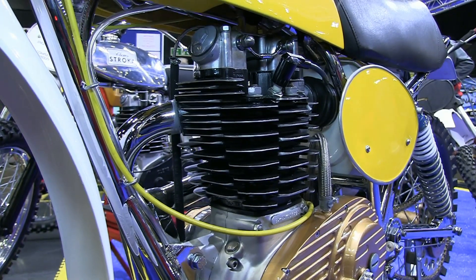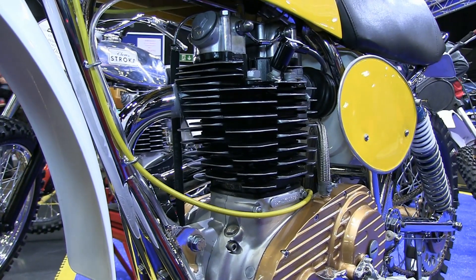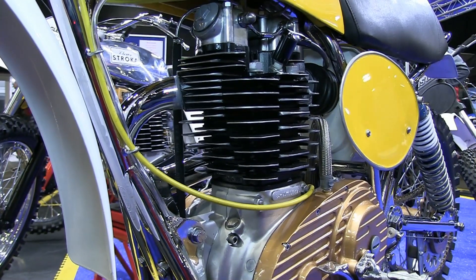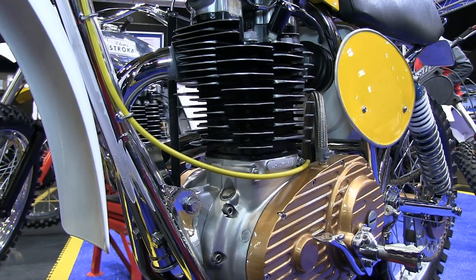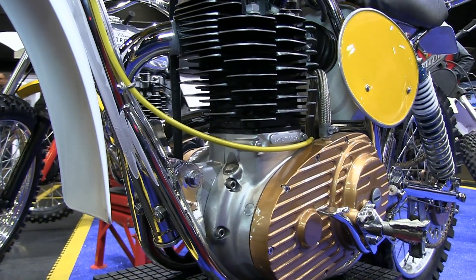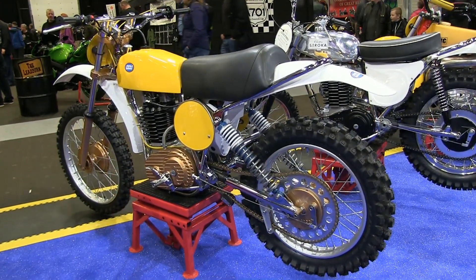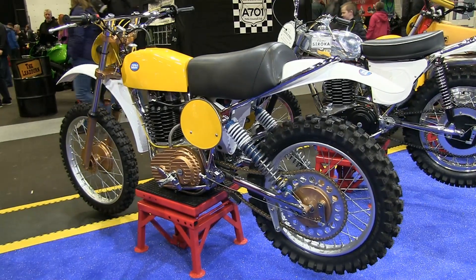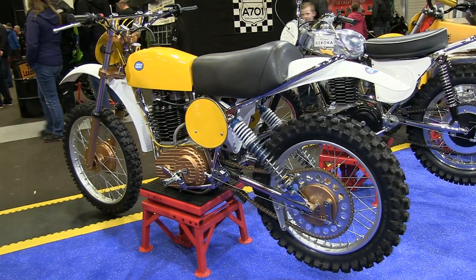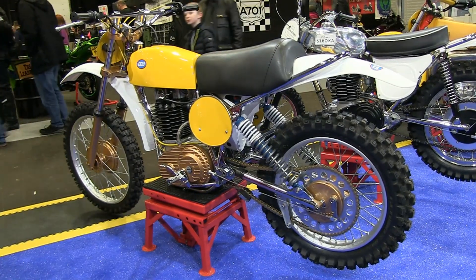When you consider that Clues Competition Machines was still a relatively small manufacturer in 1975, Allen Clues was building a motocross bike initially based on an outdated BSA road bike motor. But despite that, he used his ingenuity to produce something that not only looked right but was one of the lightest four-stroke motocrossers of its time at only £220.